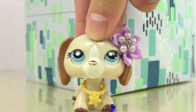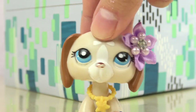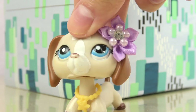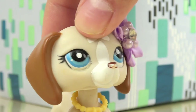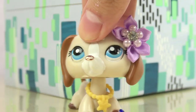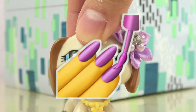Howdy there Cupcakes, it's PuppyLover863. Time for a pop quiz. What is one key facet of making LPS videos that makes the video visually appealing? Is it the sets? Is it the props? Is it the costume? Is it the LPS? Well, it's all of the above, but most importantly, it's our nails.